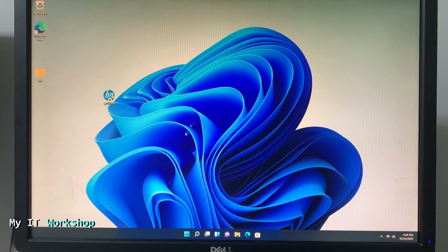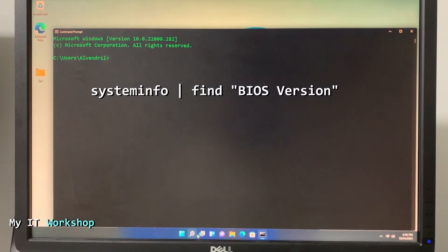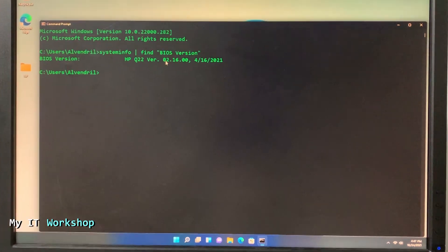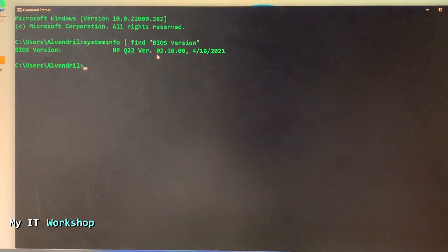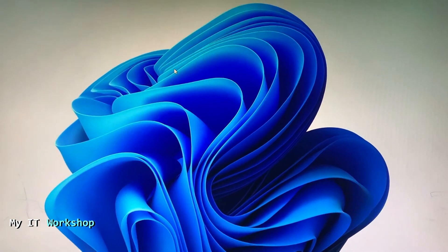After all the reboots it will load back into Windows. Log in, open CMD again, and run the same command: systeminfo pipe find "BIOS Version". Press Enter, wait a few seconds, and now it shows version 2.16 from April 2021 — the latest version. Depending on when you do this you may see a newer version, for example if you're watching in 2023.